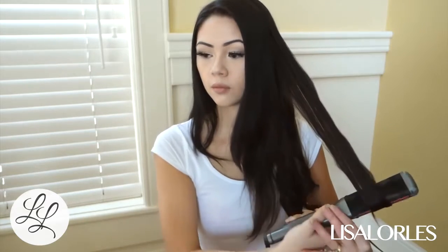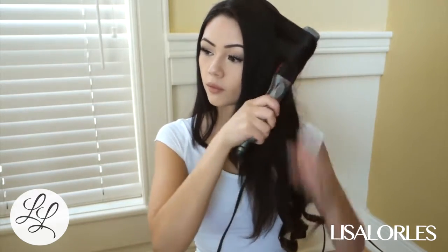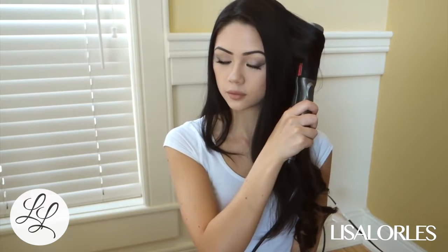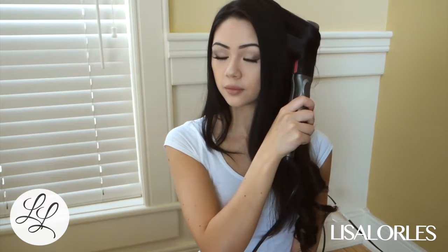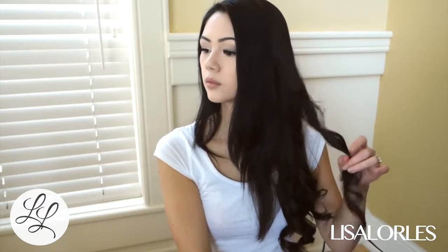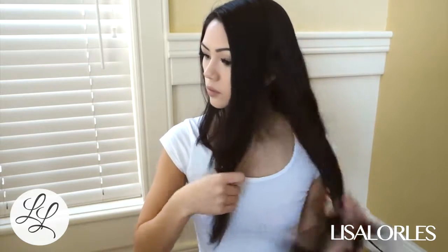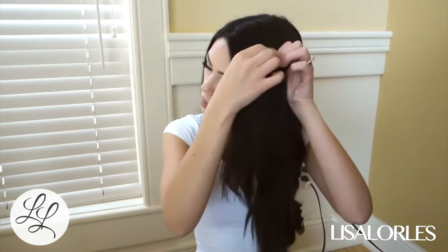Once I drag the straightener all the way down to the bottom, I curl up all my hair and then I hold it at the crown of my head. I hold it there for about 10 to 15 seconds, and then I unravel it and it is curled. I've been doing it this way since I was like 12 or 13.